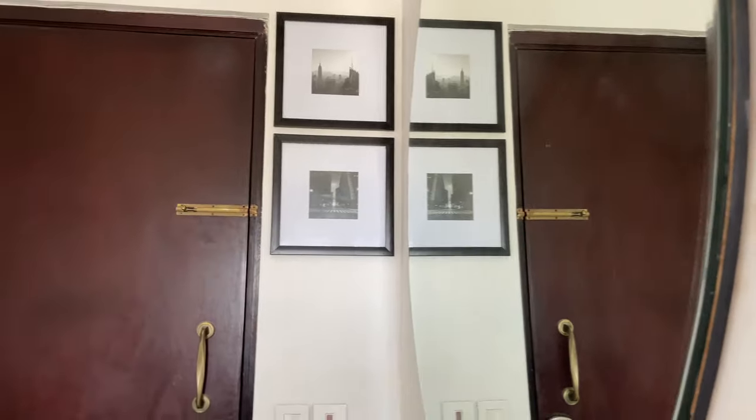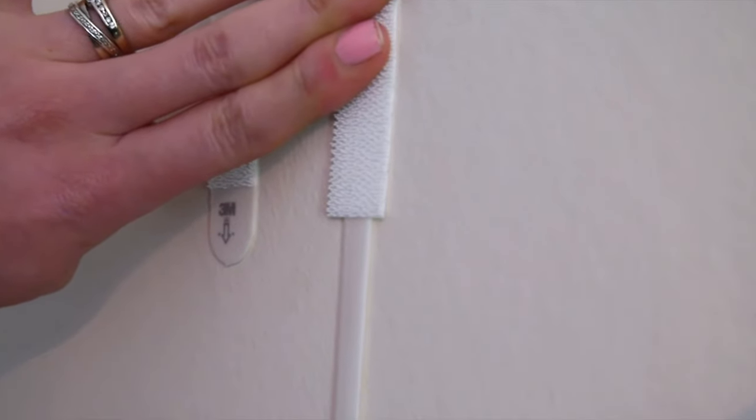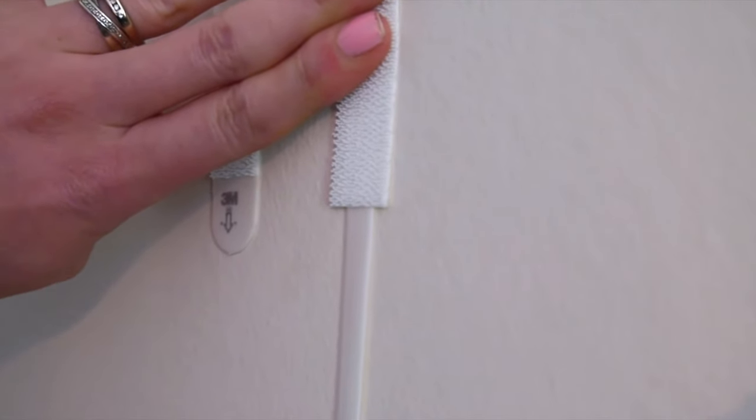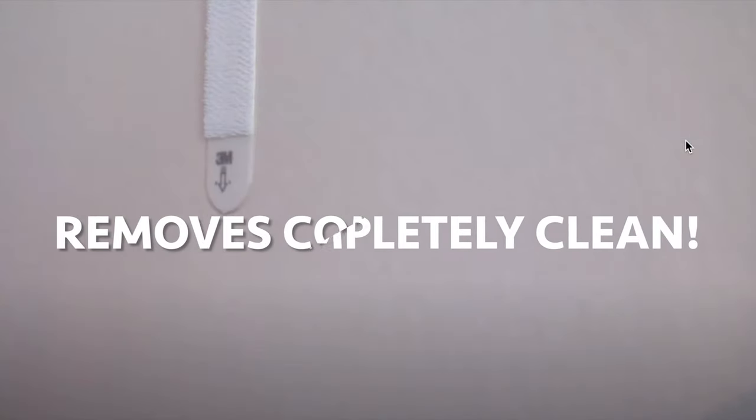So that completes the video on how to use 3M command strips and hang wall art without drilling holes in the wall. If in future you want to remove them, just pull the adhesive below and they will come off completely clean — I have tried and tested this and it works. If you liked the video, please don't forget to leave a thumbs up and subscribe to my channel for more home decor and DIY hacks. I'll see you in my next video. Bye!